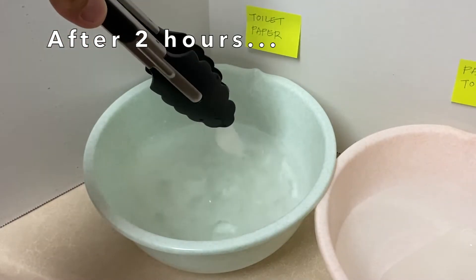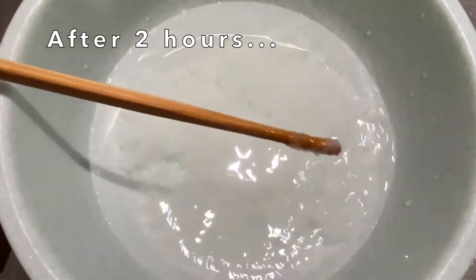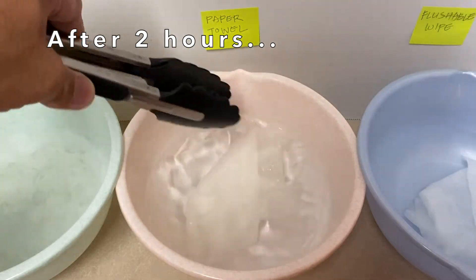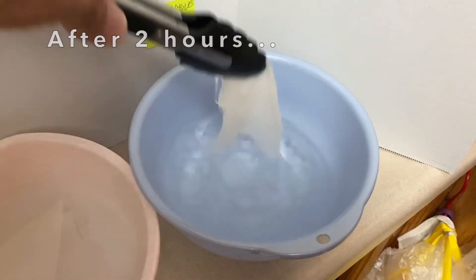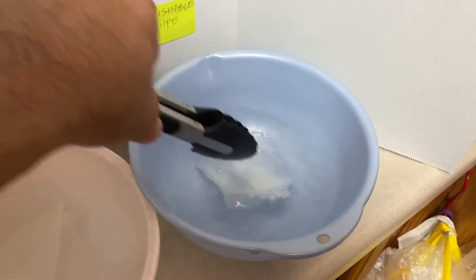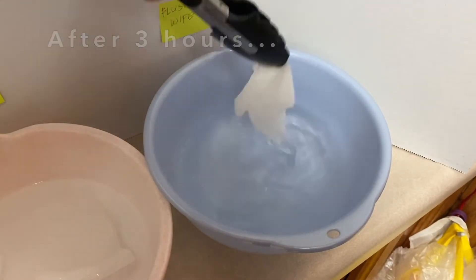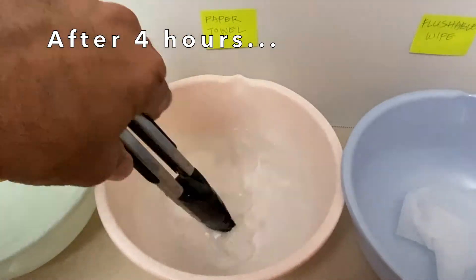After a total of two hours, the toilet paper had broken down into little pieces. However, the paper towel and flushable wipe had not broken down at all. After three and four hours, there still wasn't any noticeable change to the paper towel or flushable wipe.